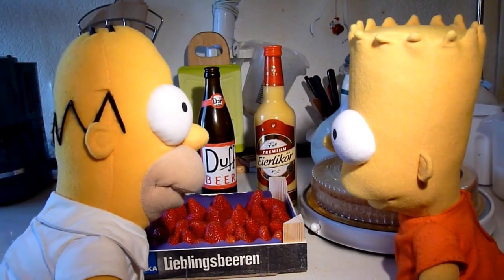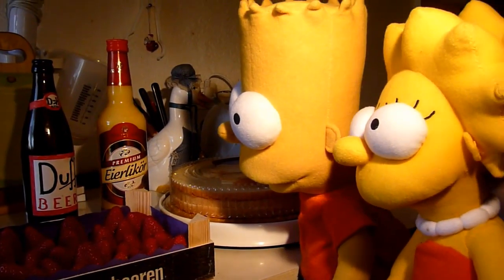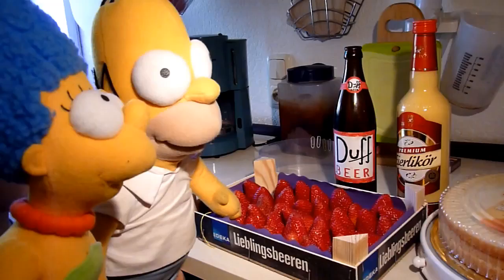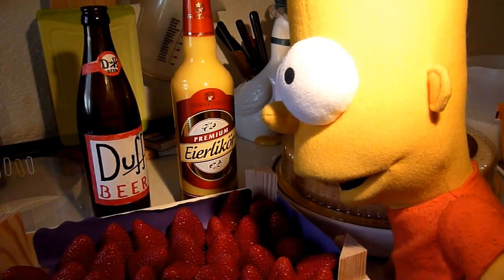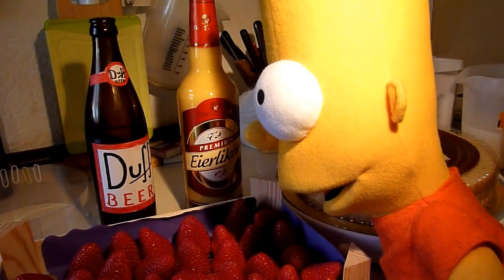Homer fehlen glatt die Worte, hat er es doch vergessen das Rezept der Erdbeer-Eierlikör-Sahne-Torte und fragt sich wie die Torte geht, wenn er so vor den Erdbeeren, dem Tortenboden und dem Eierlikör steht.